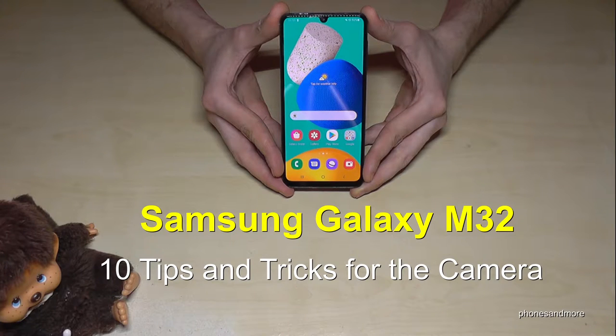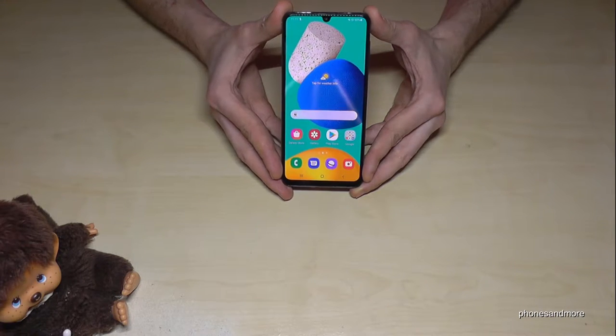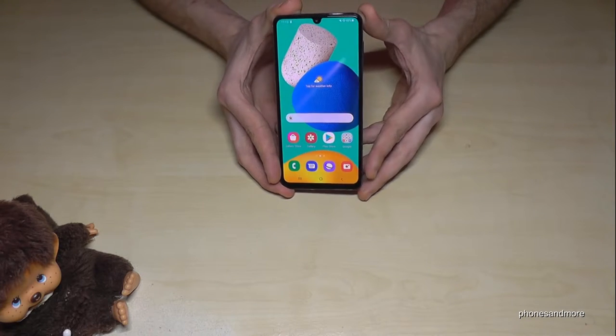Hello everybody! I want to show you in this video 10 tips and tricks for your camera on the Samsung Galaxy M32. The first thing I want to show you is how you can quick launch the camera very easily.